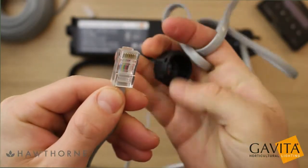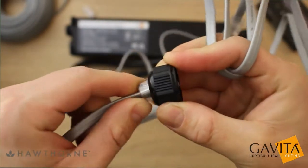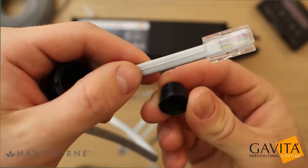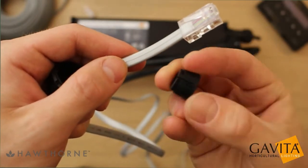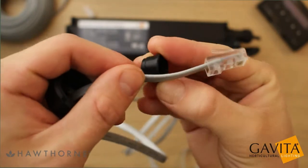Now let's start with assembly. Slide the rounded edge of the pressure dome end cap over the RJ45 terminal. Place the sealing sleeve on the cable, taking note that the tapered end needs to face the pressure dome and the flat end should face the back of the RJ45 terminal.